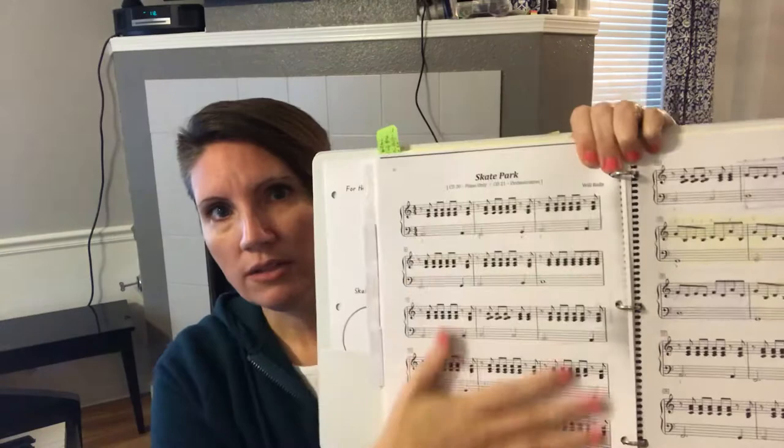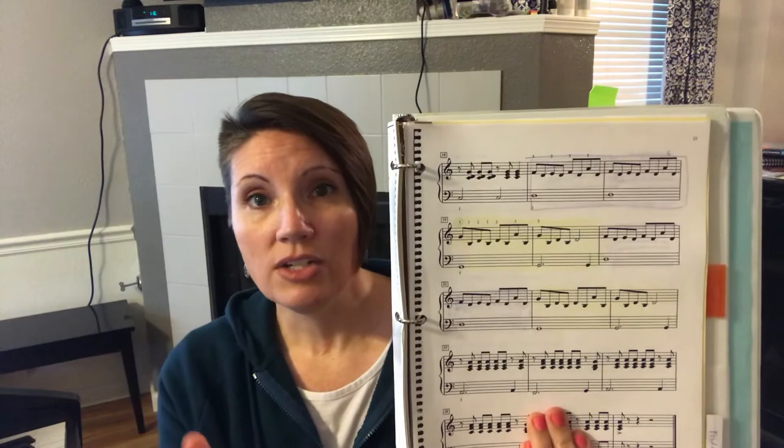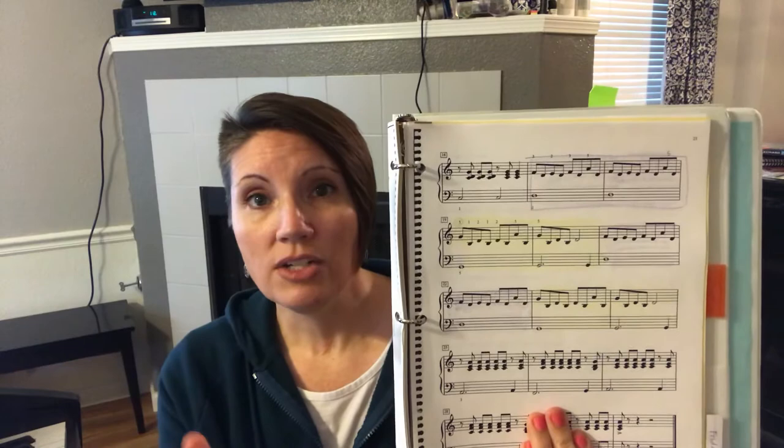Whatever you've been assigned for that week, you can employ video game practicing. I'm going to use a piece called Skate Park as an example. The kids in this class have already learned this page and we have a new section here that they were having troubles with. If you can see on my music, I have used my colored pencils to color and shade in two measures at a time.